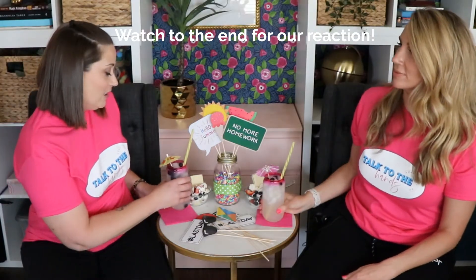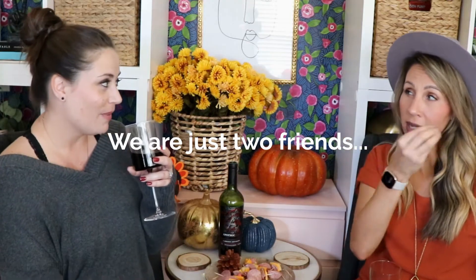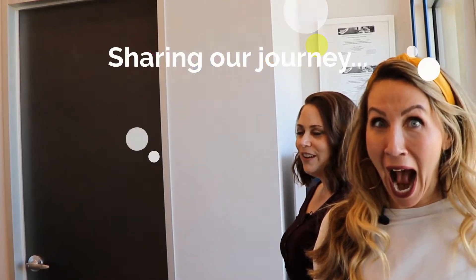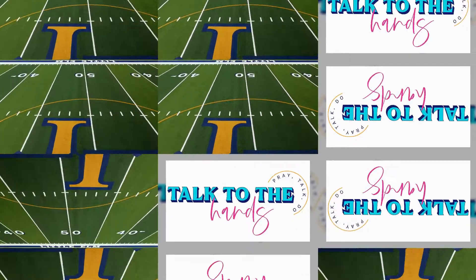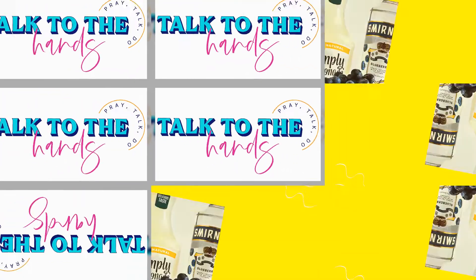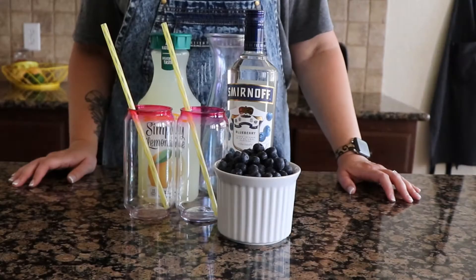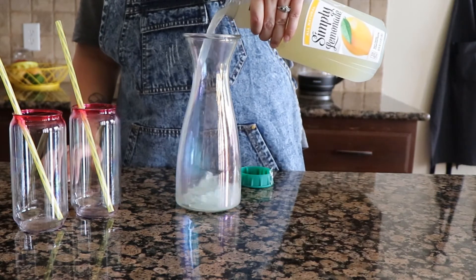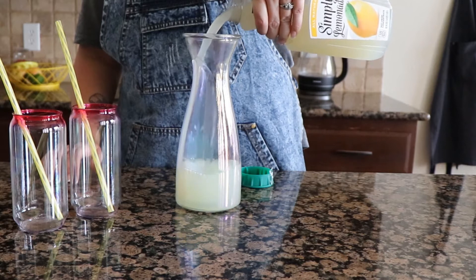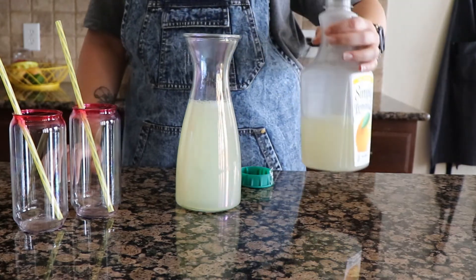Let's give it a try and see. All righty, let's get started. So we're going to first start off by pouring about three to four cups of lemonade. I like the Simply Lemonade. There is a light version, or you can go with the ultra low-calorie stuff — Minamide.